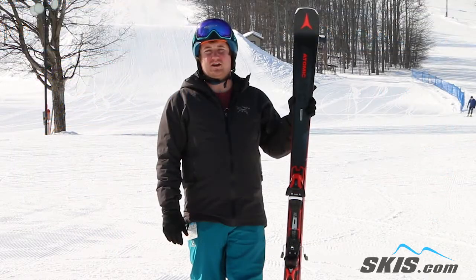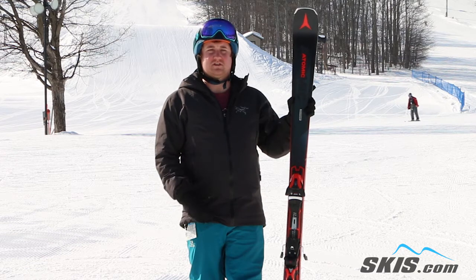Hey, I'm Kyle. I just got off the Atomic Vantage X 80 CTI. This ski was a lot of fun.